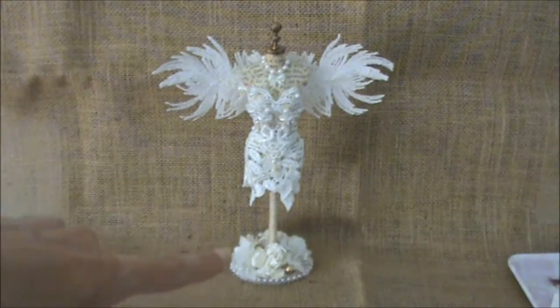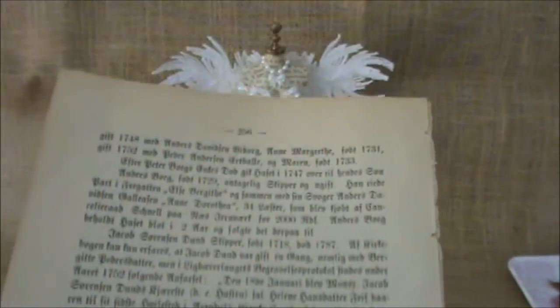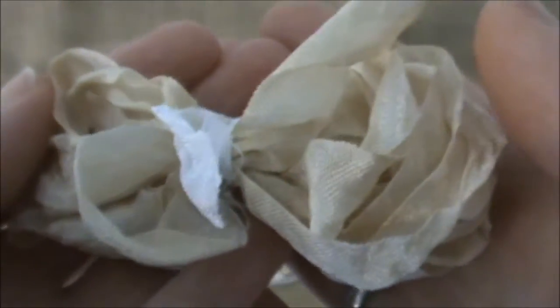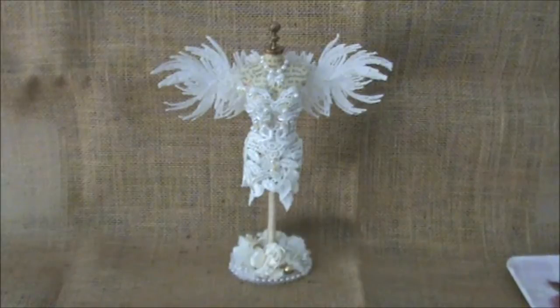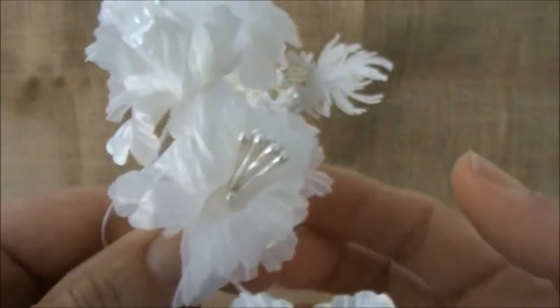Her body was black and the stand was gold, as well as the top. I used this beautiful Norwegian gothic book paper — two and a half pages — ripped into small pieces, and then I used my Mod Podge to cover her body. I absolutely loved working with this book paper. I also used some of this beautiful seam binding in an ivory color, and I absolutely love the way it is dyed. I also used two of these beautiful flowers on the stand of my dress form.